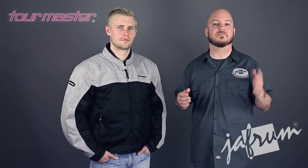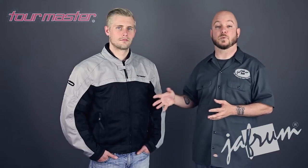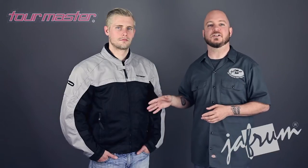Unlike most Tourmaster apparel, this Draft Air jacket is only available in the standard size range, from small to triple X. There's no tall or short sizes available. If you need a jacket with the breathable properties of mesh in one of these more particular sizes, just check out Tourmaster's Intake Air Series 3 jacket.